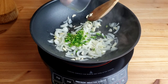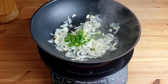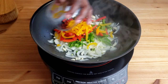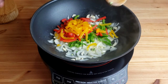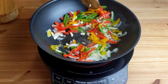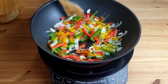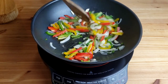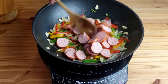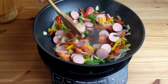Now add jalapeño and bell peppers and cook for another two minutes. After two minutes, add the smoked sausage. The kielbasa is already cooked, so we just brown it for color.